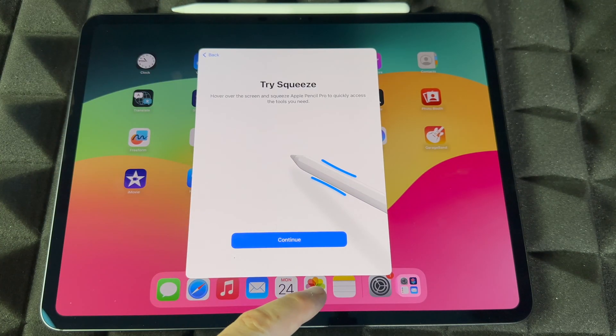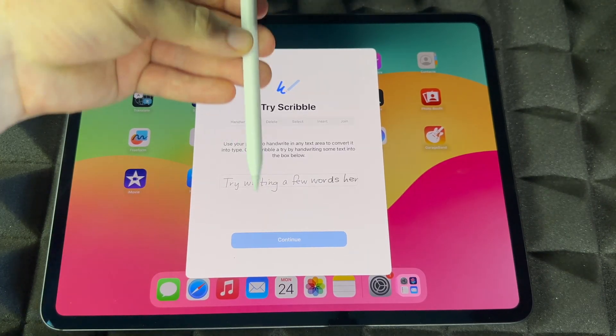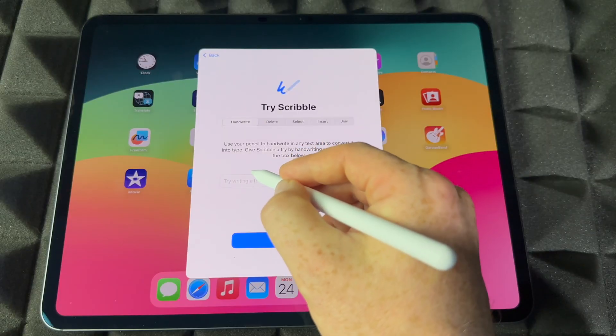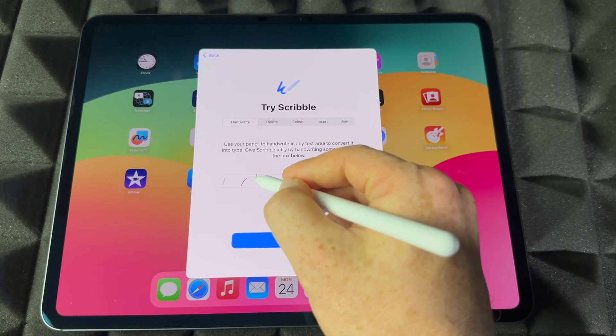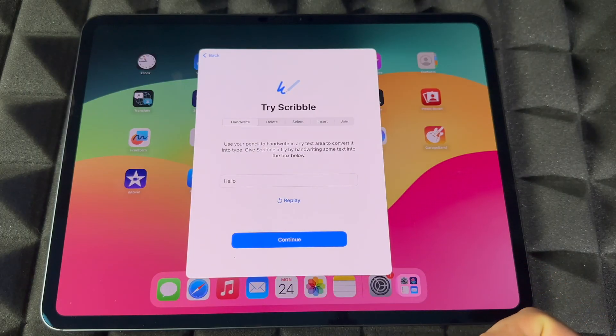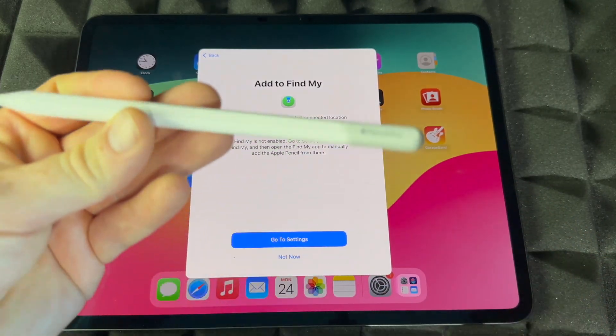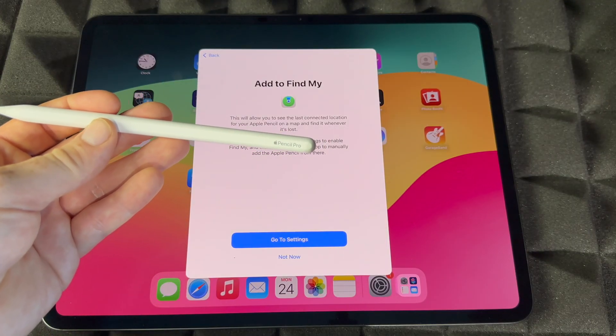It's going to tell you about the squeeze feature — I'll teach you that in just a second. Let's take it out; there's some charge on it. Let's write 'hello' — really bad writing — but you can see it transformed to text, which is pretty cool. There's also Find My: if you lose this pencil, you can use that app to find it.